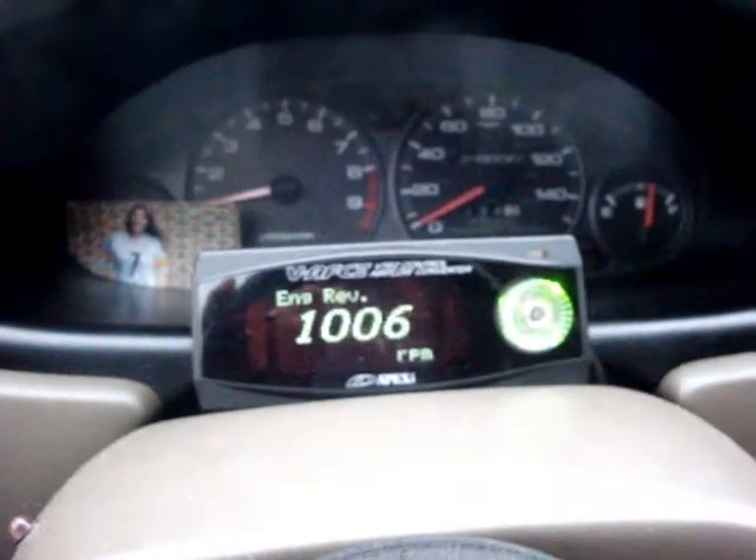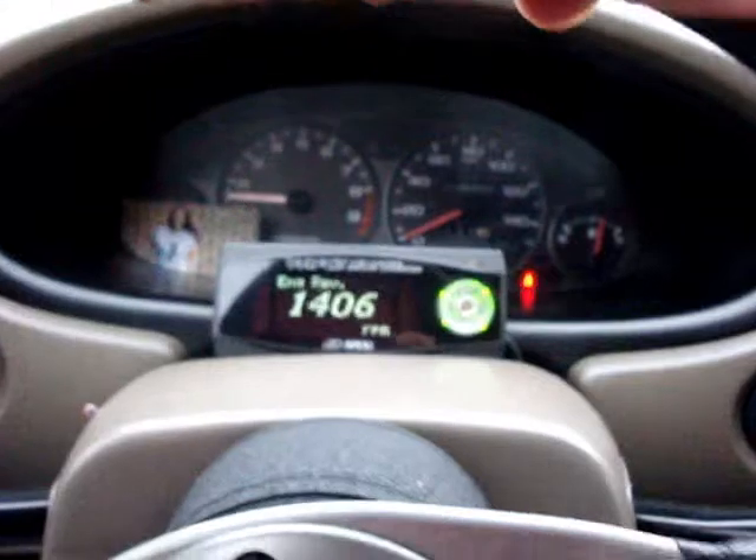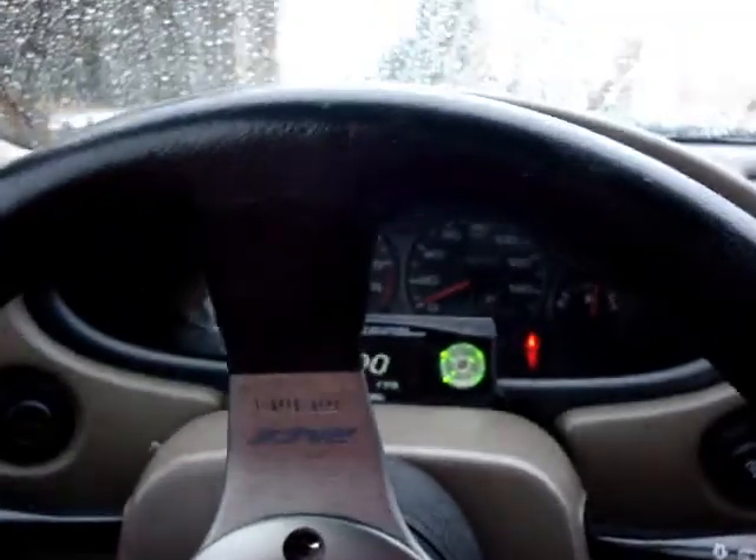All right, so as you can see, the car is warmed up and it's idling now, so I am going to pull it in the garage.